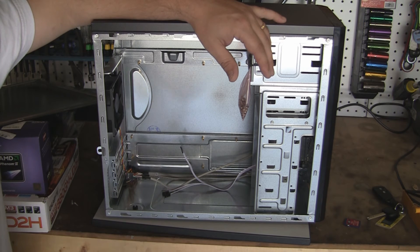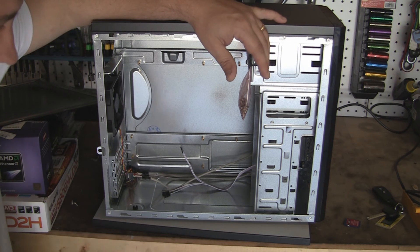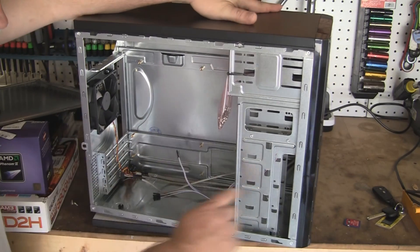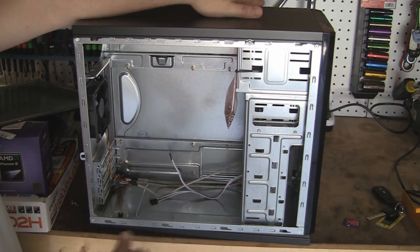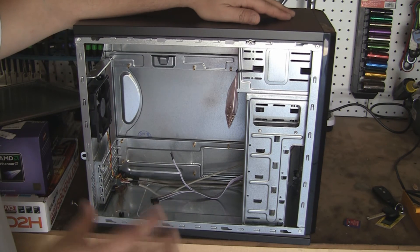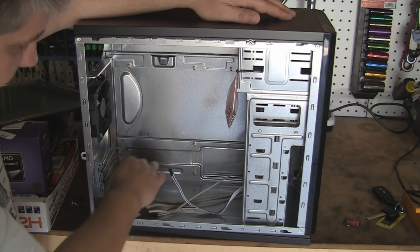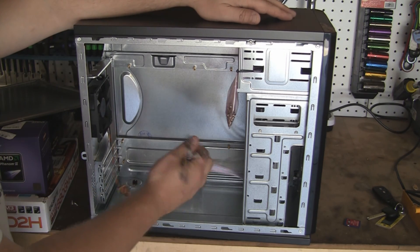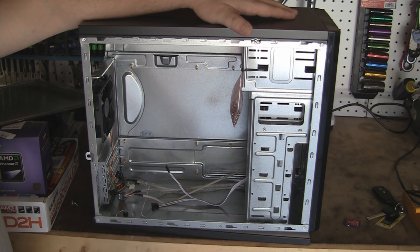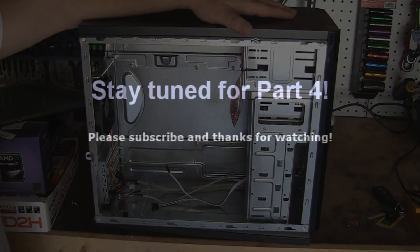Most boards are ATX, at least from my local reseller. You've got this fan here, and there is an area up front for another fan, which we'll install in the next video. Here are your connections for your fan and your front inputs. That'll do it for this video — please feel free to post questions or comments, and thanks for watching. Stay tuned for the next one.